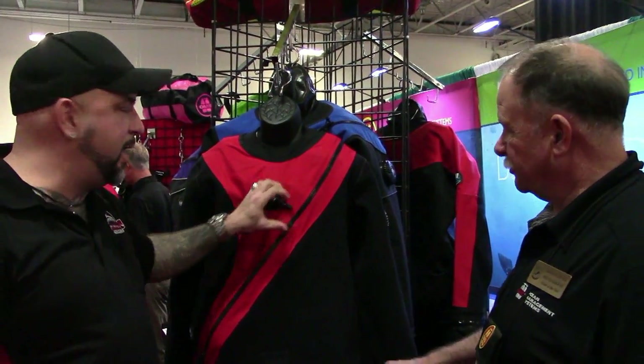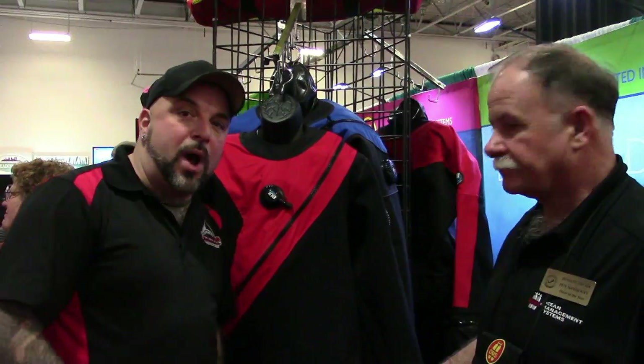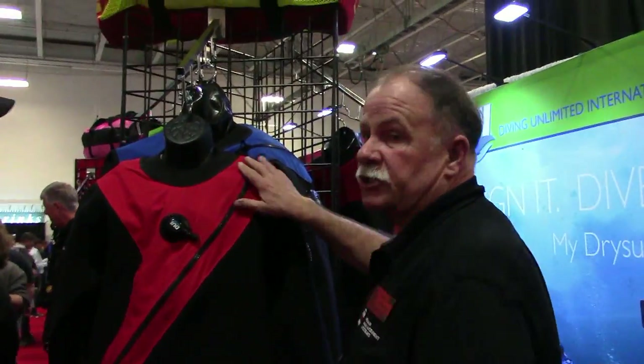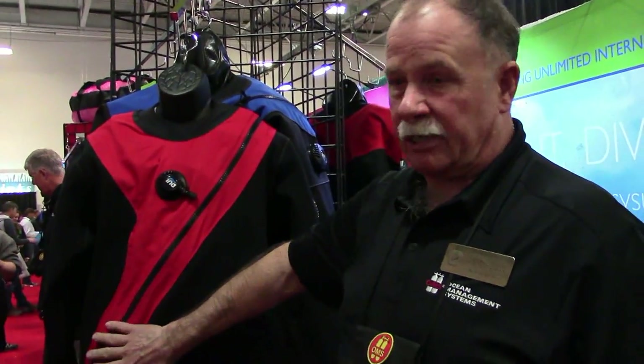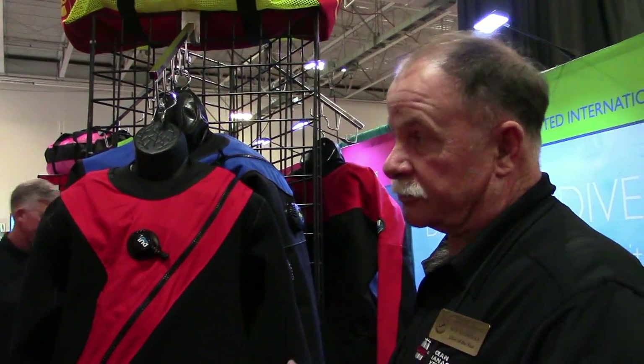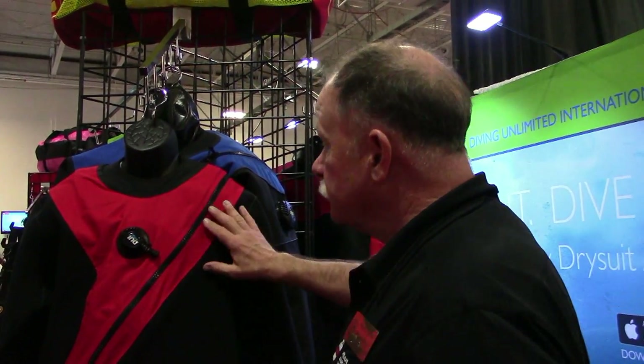This is a CF-200. The CF-200 suit is crushed neoprene, not compressed neoprene. We've actually taken three millimeter neoprene, put it in a special tank which are custom made, and the material is crushed down, but we don't crush the bubbles. We maintain the integrity so the suit still stays warm, but you get all of the abrasion resistance in the suit, particularly for a wreck diver like yourself.